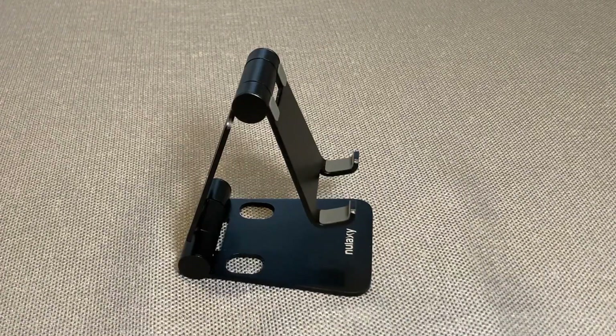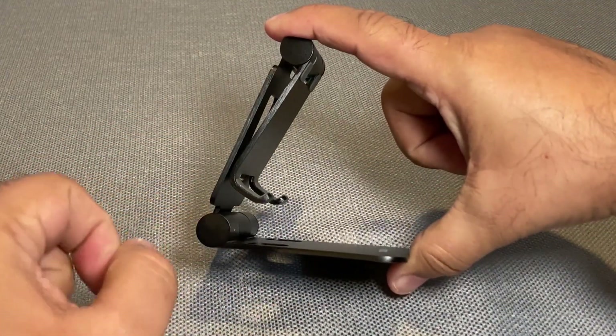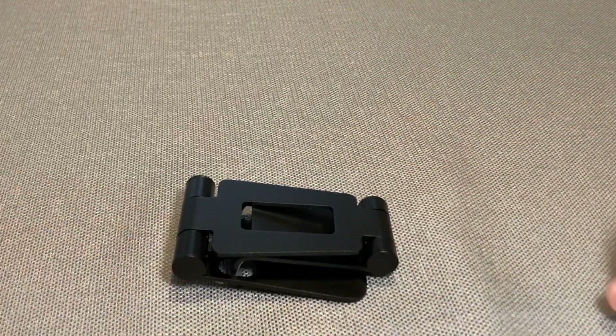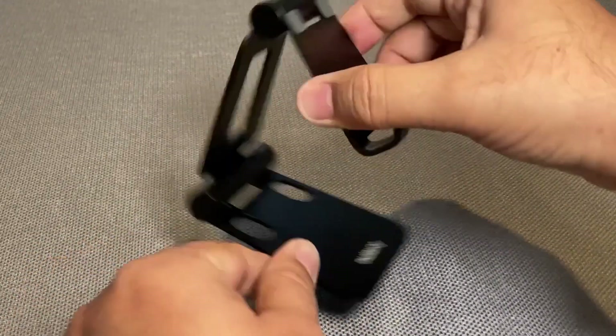When I'm not using it, it folds down easily like this. I have to use both hands because the hinges are pretty sturdy, so you've got to work both hands to fold it flat. This is how it comes in the box, and then you just open it and put it at the angle you want.